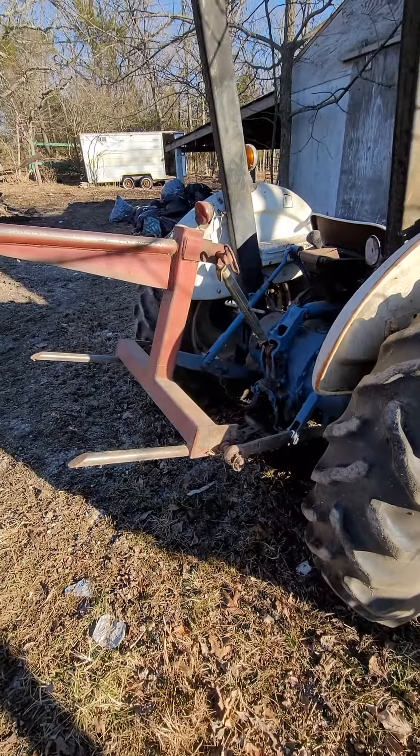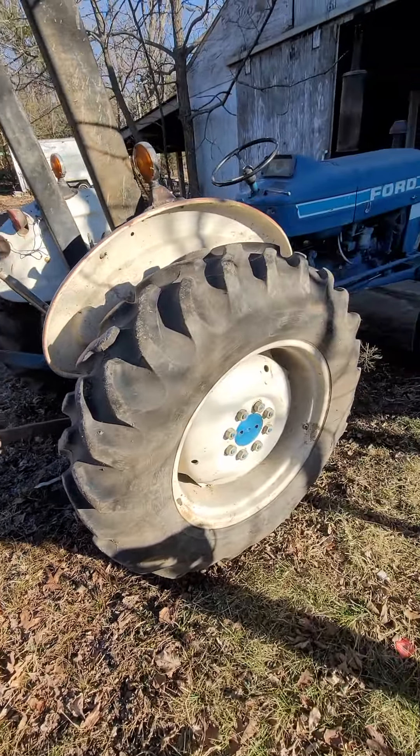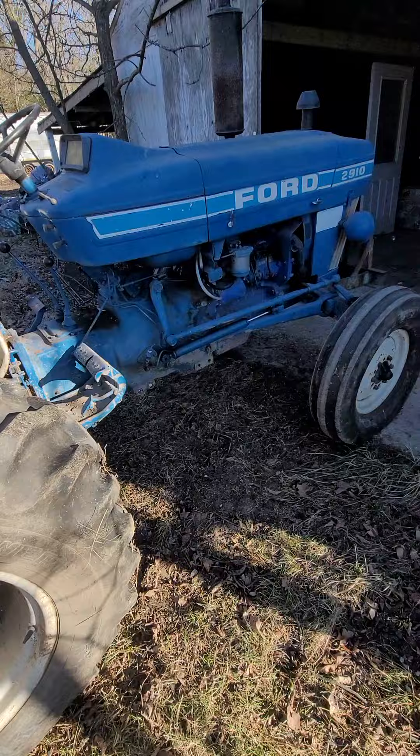42910. Good shape, running out good. Sounds good.